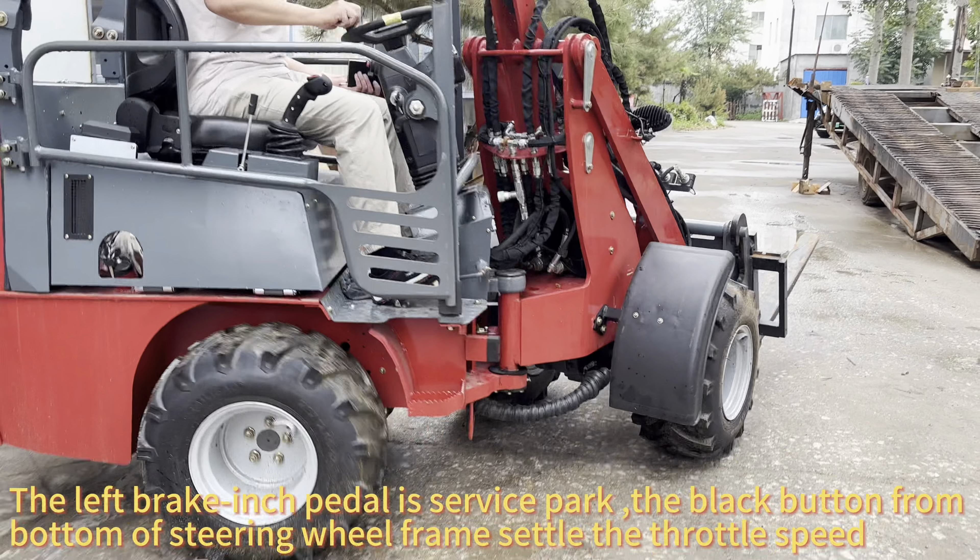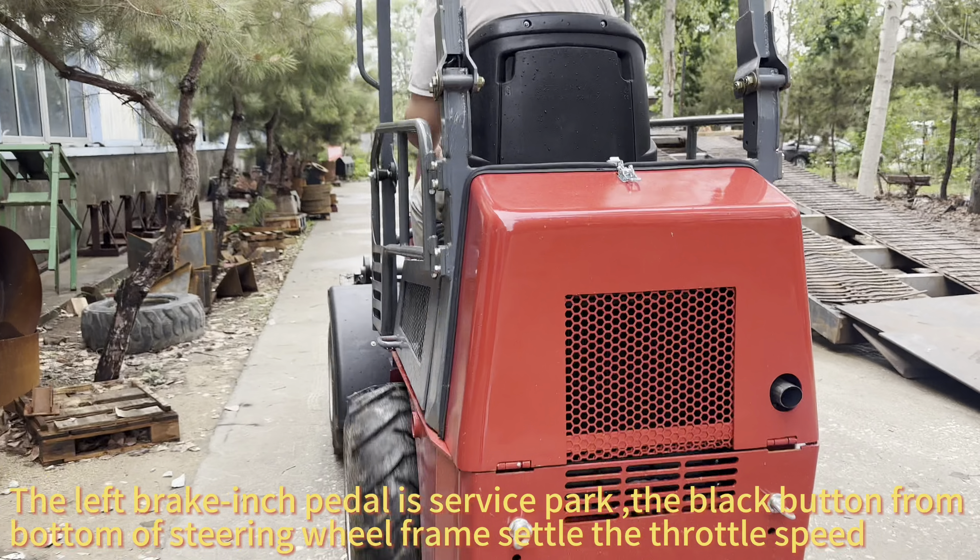The left brake pedal is the service park brake. The black button at the bottom of the steering wheel brakes to settle the throttle speed.